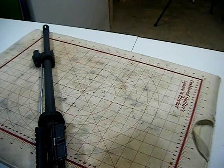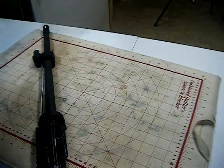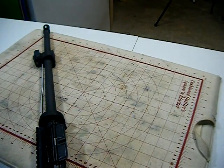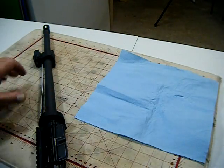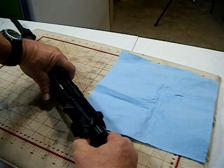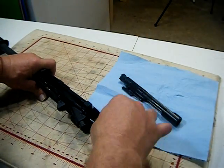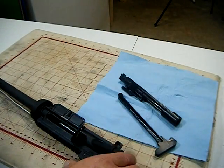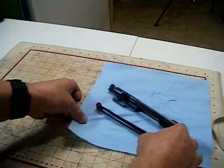All right, we're gonna set that off to the side. And the way I like to do it — we're gonna set the upper receiver off to the side for the moment and concentrate on this.